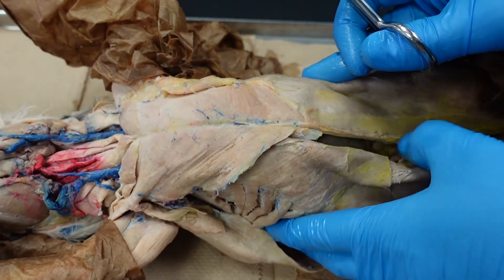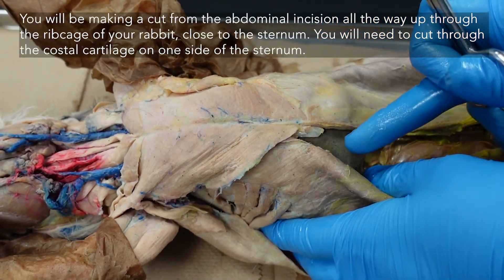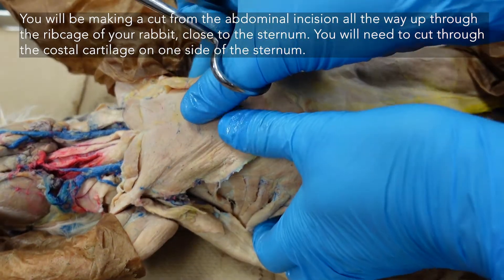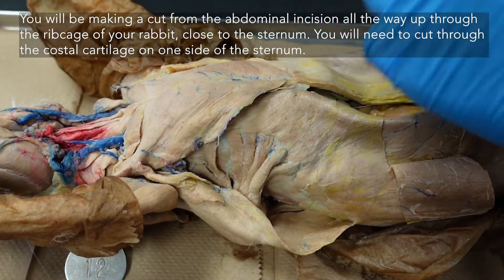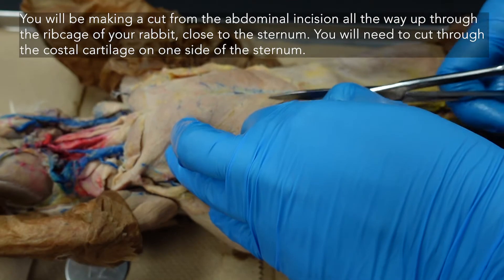I'm going to try something a little new this year just to make things less complicated. We're going to extend that abdominal cut all the way up one side of the sternum and then open the ribcage like a book, leaving the sternum in place so we can potentially see the internal thoracic intact.